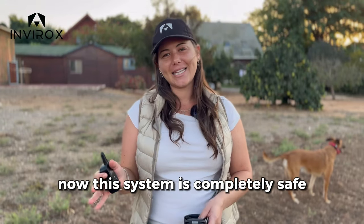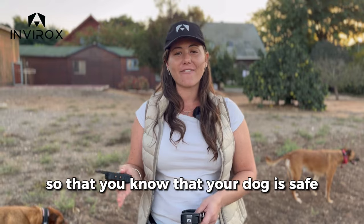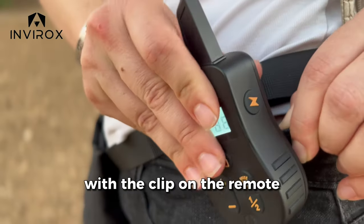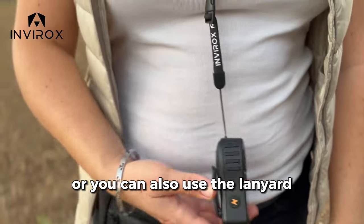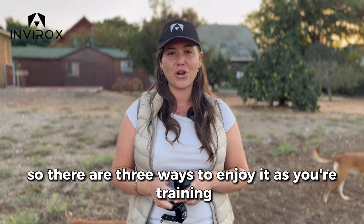This system is completely safe. You also have the lock mode on it, so you know that your dog is safe. And there are three ways to wear it: with the clip on the remote, or you can use the lanyard, or the wristband. So there's three ways to enjoy it as you're training.